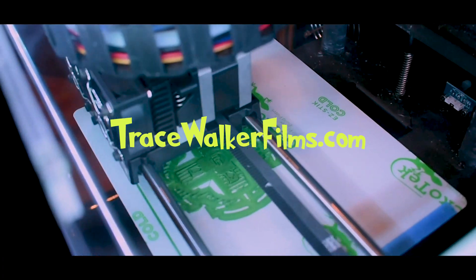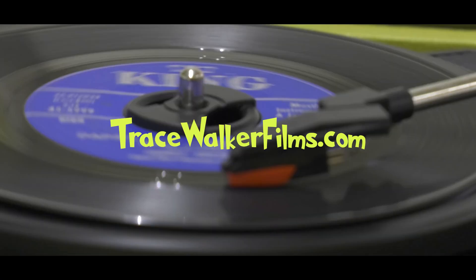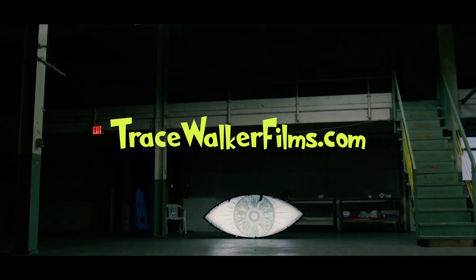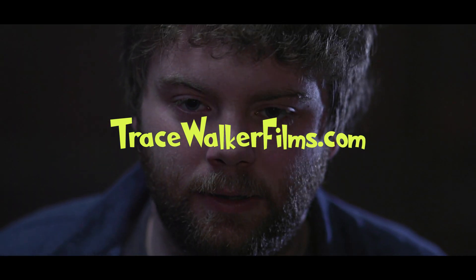If you found this video to be helpful, let me know in the comments and give me a follow. You can also see my content and videos that I've already made on YouTube and my website tracewalkerfilms.com. We still have more to talk about, but I know you are so excited and can't wait to see what happens next. Just keep listening.